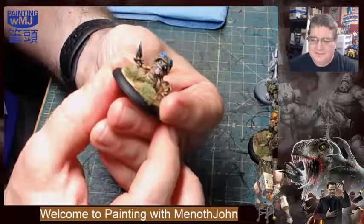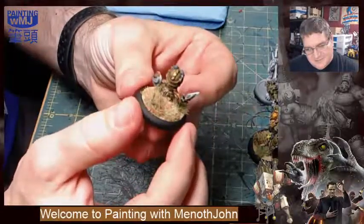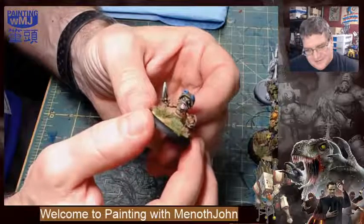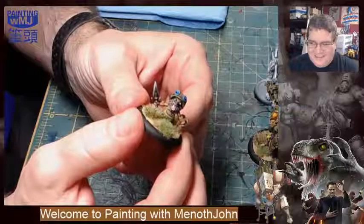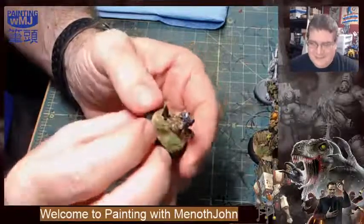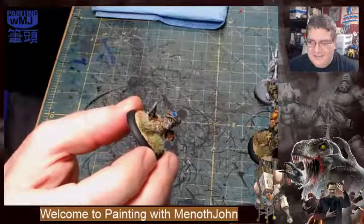You'll recognize this little fella — he got speed-painted on the last episode and turned out really good. The big difference since you last saw him is I put a base on him, his sealing has been done. What's hysterical about this model is how short he is and how appropriately short he is in combination with the little grass — like he's just poking around, bumping around in the tall grass doing the best he can.